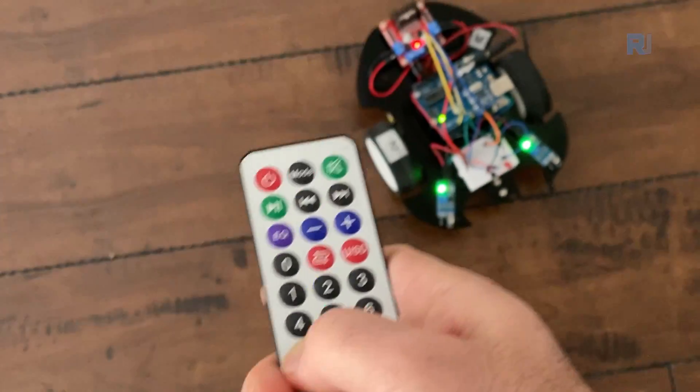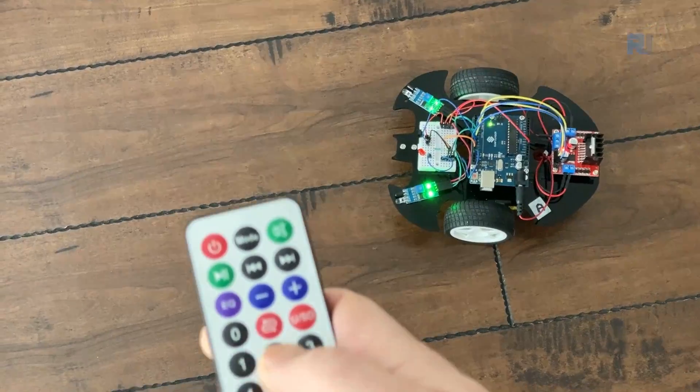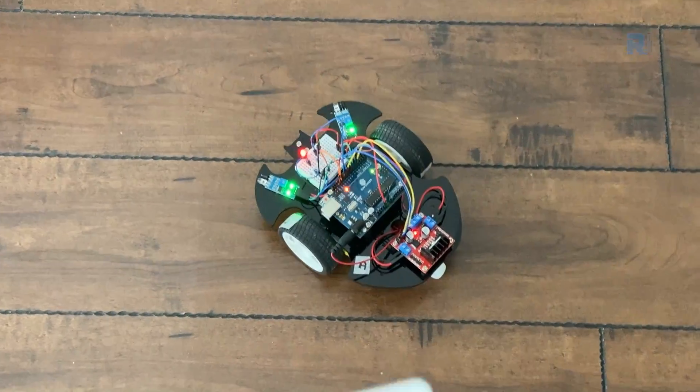Let's go backwards and then a little forward to demonstrate the movement.